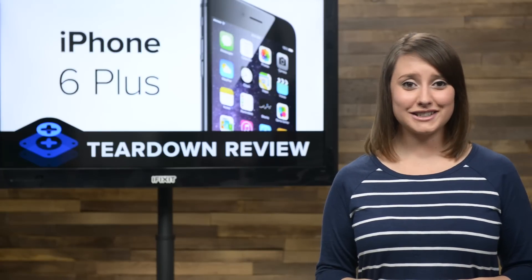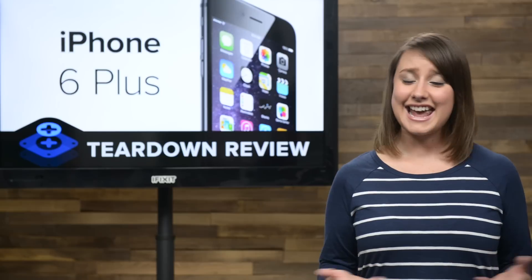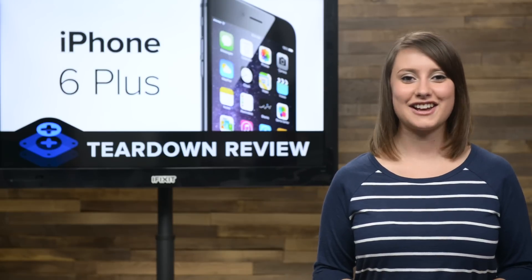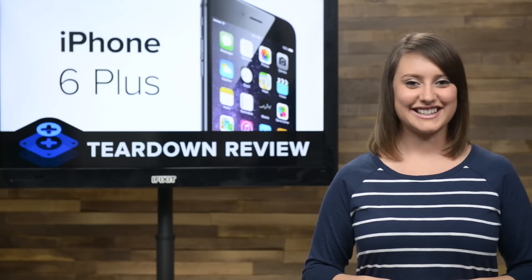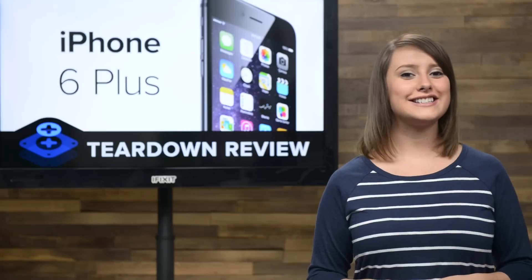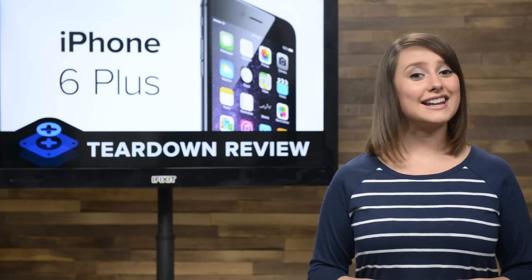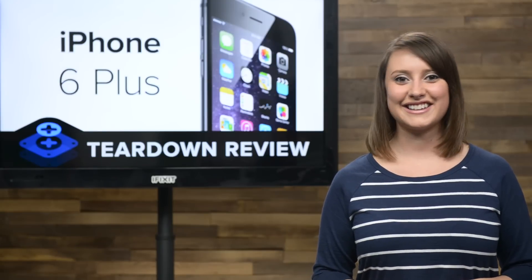Special thanks to the folks at MacFixit Australia for once again hosting us on one of our international teardowns. And if you'd like to check out the complete teardown, including tons of beautiful high-quality images, head on over to iFixit.com. Don't forget to subscribe to our YouTube channel to stay up to date on all our latest teardowns and repair videos. You can follow us on Twitter at iFixit, and give us a like on Facebook at facebook.com/iFixit.